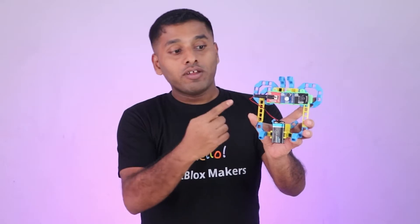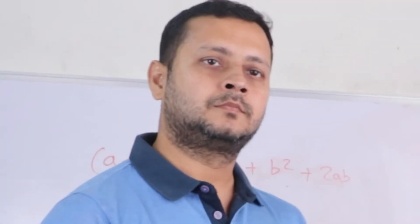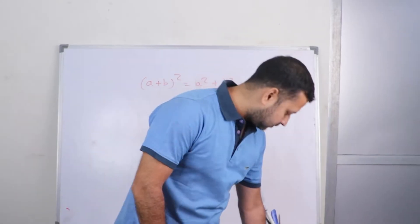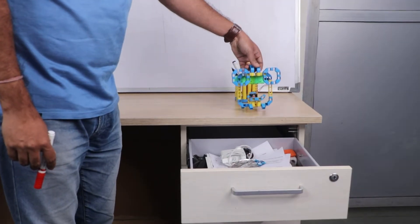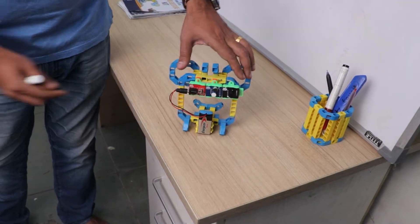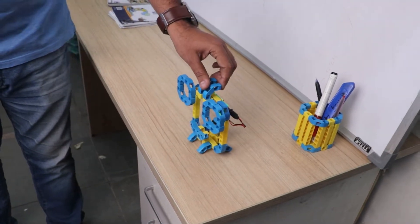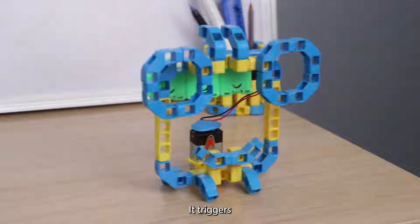But worry no more, fellow teachers. I have discovered the ultimate solution to classroom chaos. Introducing the classroom monitor. It uses the clap sensor to detect audio input. If students make noise, it triggers the buzzer.